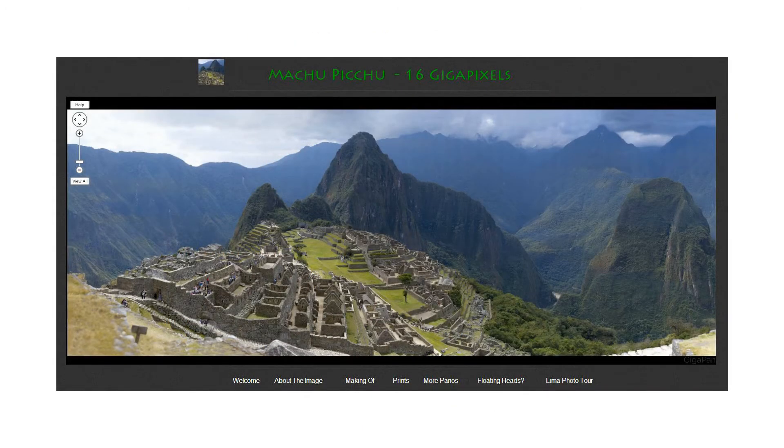On Tuesday, we reported on a 16-gigapixel panoramic image of Machu Picchu, an Incan-built site nestled in the mountains of Peru. Using a Canon 7D, EF 100-400mm lens, and a GigaPan camera mount, photographer Jeff Creamer captured 1,920 images to create the world's highest resolution image of the historic landmark. If you're a fan of the Where's Waldo games, see if you can find the photographer within the 16-gigapixel image.